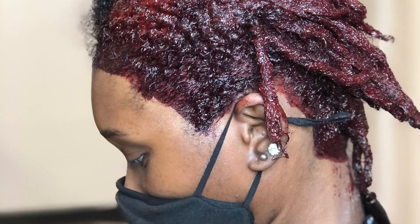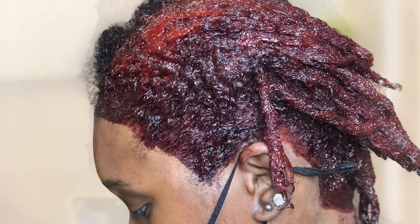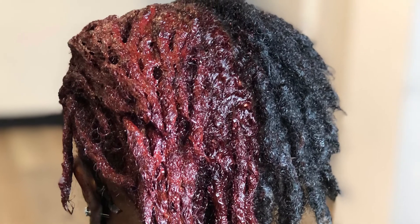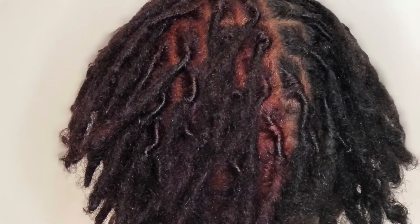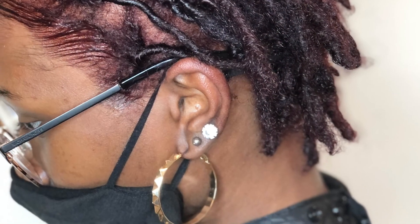The camera did cut off while I was retwisting her locks, so unfortunately I do not have that footage, but I did insert some pictures of her hair processing and how the color came out afterwards, as well as her retwist. This is the end of this video — don't forget to like, comment, share, and subscribe, and I will see you guys in my next video. Bye.